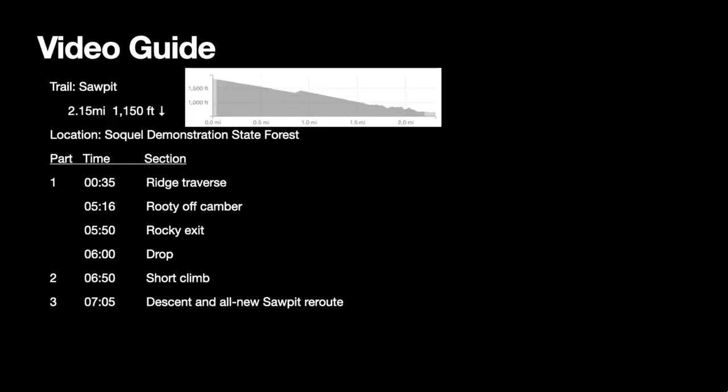Welcome to the first trail playbook guide video of the Sawpit Trail in Soquel Demonstration State Forest, located in the California Santa Cruz Mountains. There are three sections of this video: one, the ridge traverse mixing up and down with a downhill techie finish that is the crux of the trail; two, a short climb; and three, a descent into the all-new Sawpit reroute.